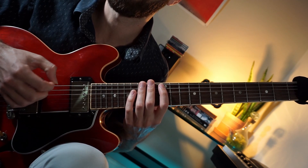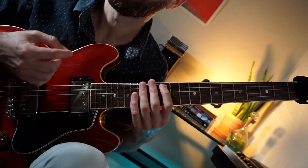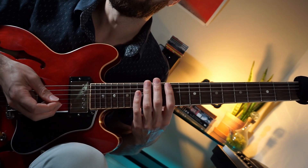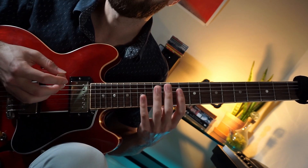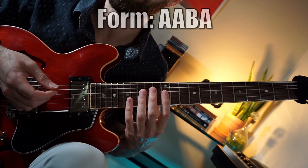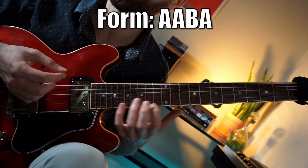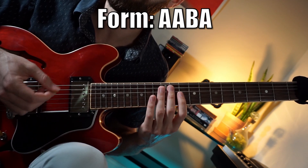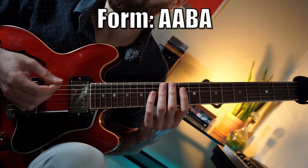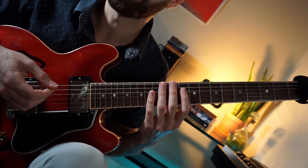New to jazz guitar, you definitely want to go back and check out those early recordings of Charlie Christian, especially with the Benny Goodman band. This is one of his iconic tunes, Airmail Special. It's a relatively simple tune, especially the A section, but the bridge gets a bit more complicated. It's actually pretty difficult to execute on guitar because it's played at a pretty quick tempo. So let's break down the A section first.